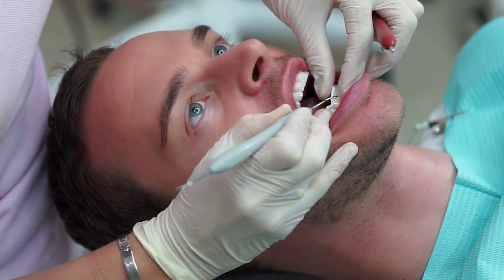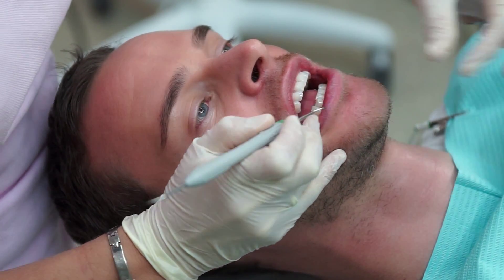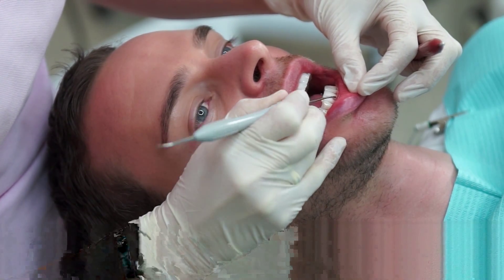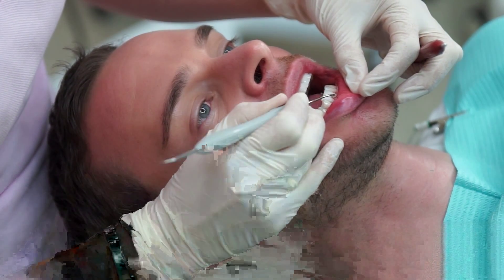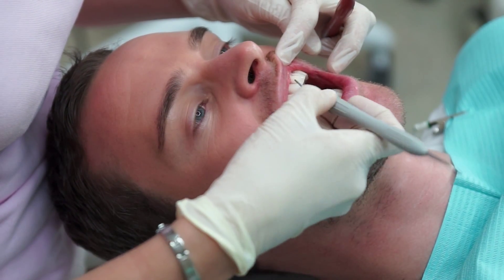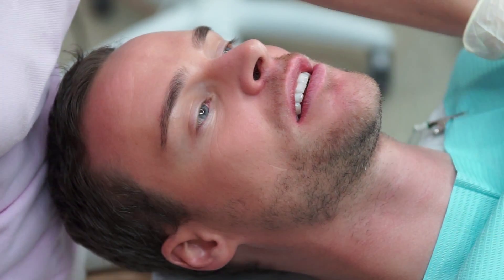Many patients who have done their Zoom whitening procedure opt for having a take-home gel to top up their whiteness. This is usually used with small transparent gel trays with very small drops of a whitening gel that holds the tray into position during the night.